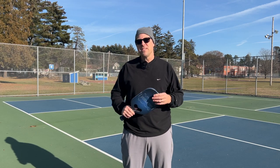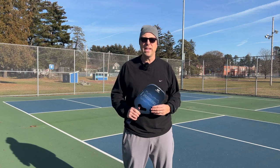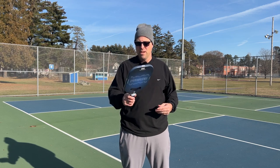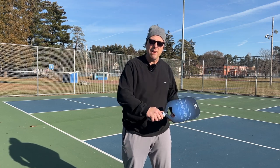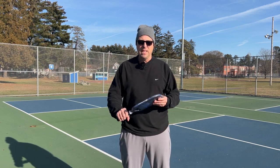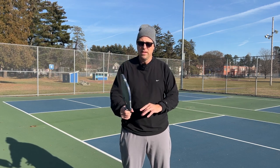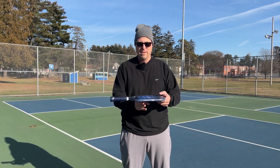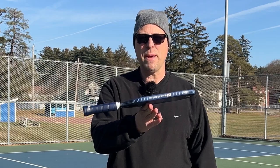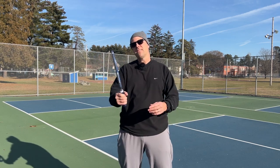At 8.1 ounces, this paddle is about half an ounce lighter than my VATIC Pro that I play with regularly — keeping in mind I've put two over grips on my VATIC Pro and I played with this without an over grip at all. It feels light and fast in my hand. A lot of the weight feels more down towards the handle, and as you can see, the balance point is closer to the handle, which makes the paddle feel very fast.